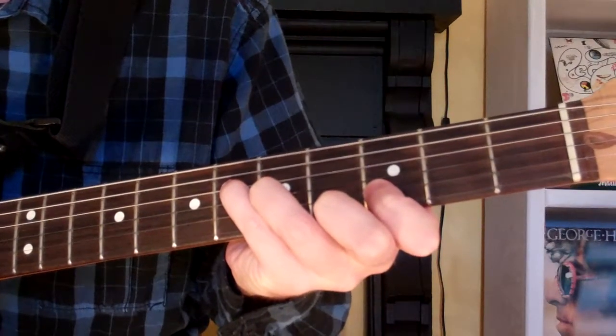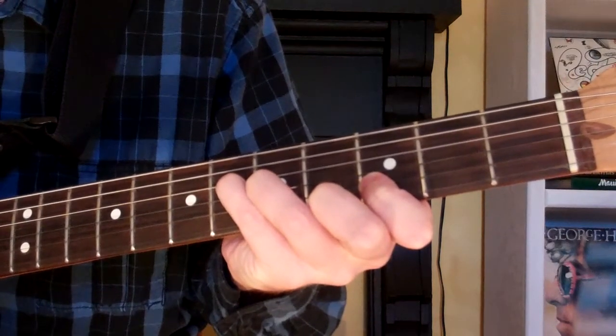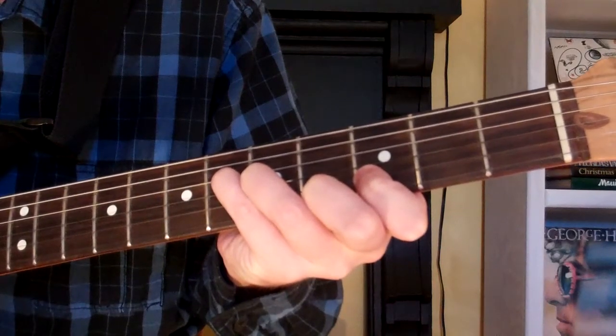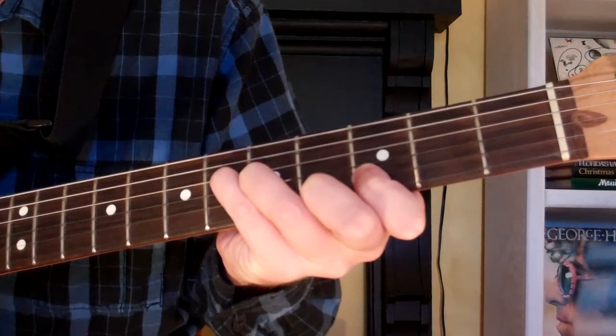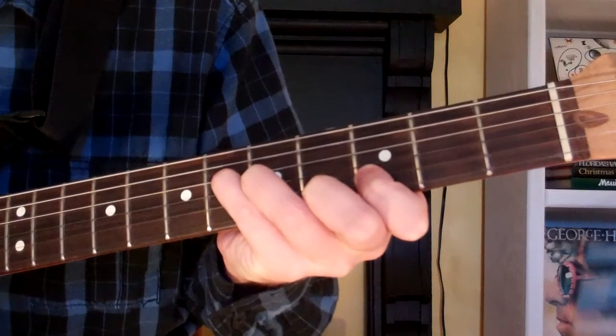Here's how you play an A-flat diminished fifth chord on the guitar. Now the chord looks and sounds like this.